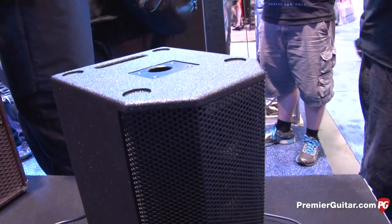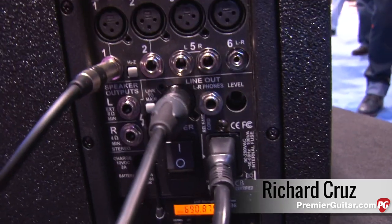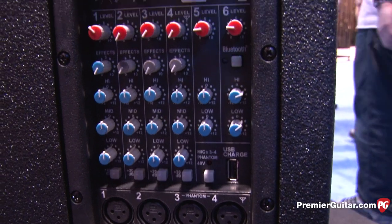Hey folks, Winternam 2015 Carbon Amplifiers. This is Richard. What are we looking at? This is new for this year, right? Yeah, this is the S600 StageMate. This is a portable battery-powered amplifier and complete sound system.